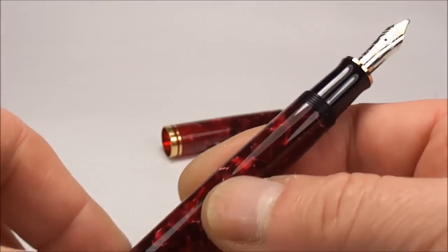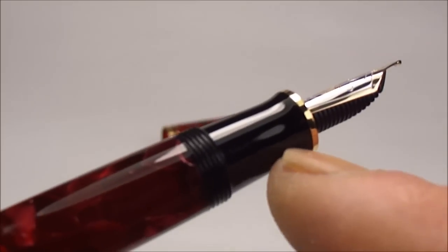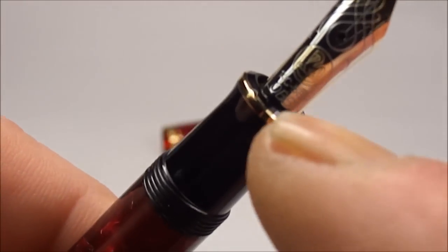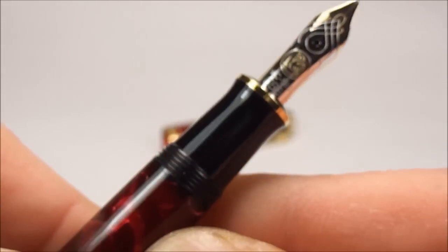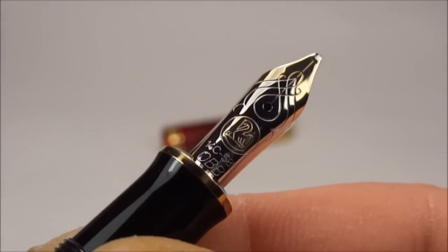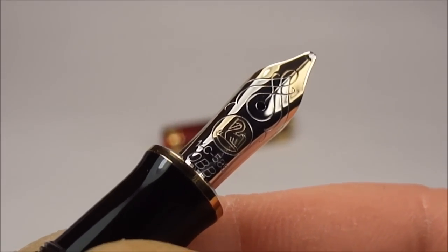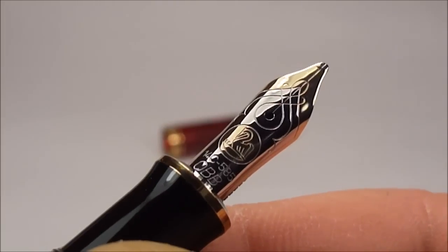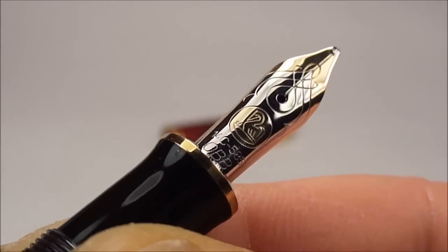If we look at the uncapped pen, you can see the quite recognisable and standard Pelican section, and to the top of the section there's the gold ring. Now to the top there we have the very recognisable Pelican nib. This particular nib is a two-tone nib in 14 carat 585 gold, and this particular nib is an OBB — oblique double broad.